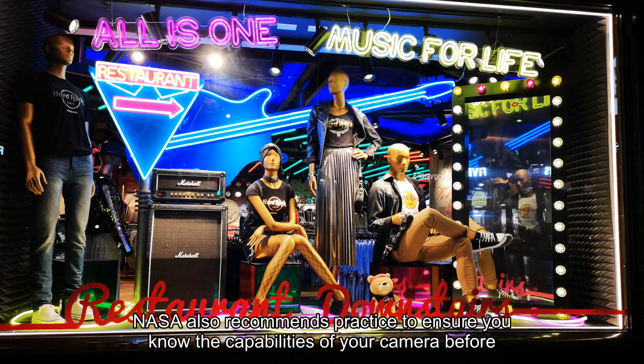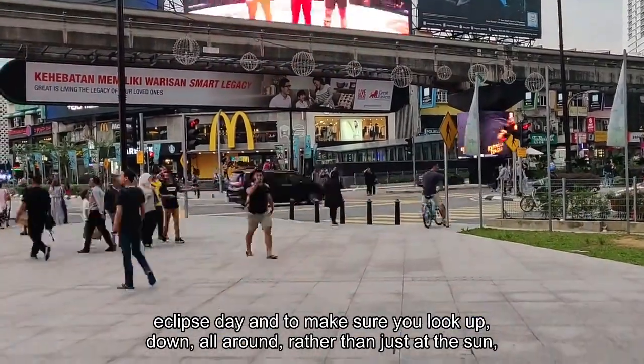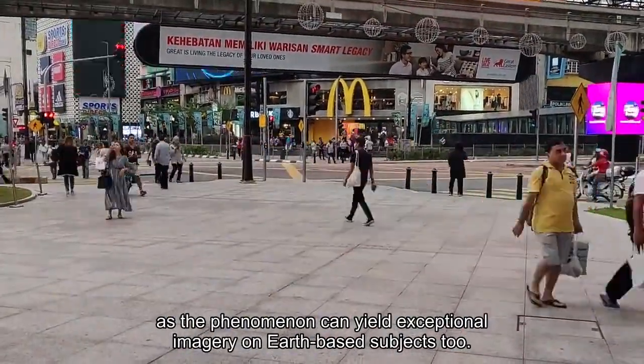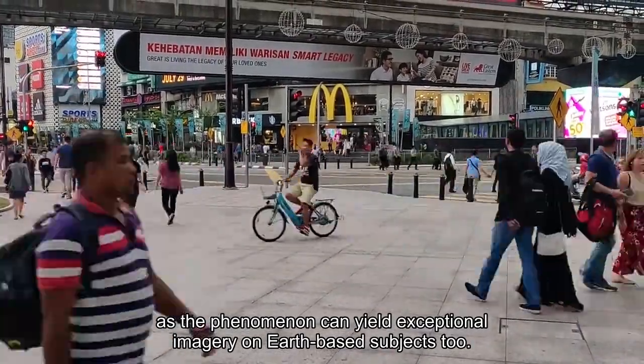NASA also recommends practice, to ensure you know the capabilities of your camera before eclipse day, and to make sure you look up, down, all around, rather than just at the sun, as the phenomenon can yield exceptional imagery on earth-based subjects too.